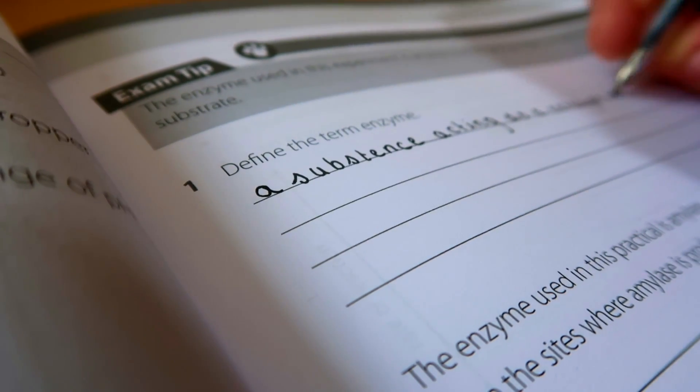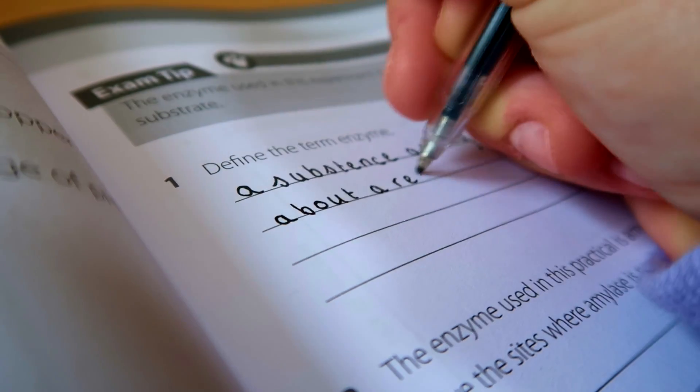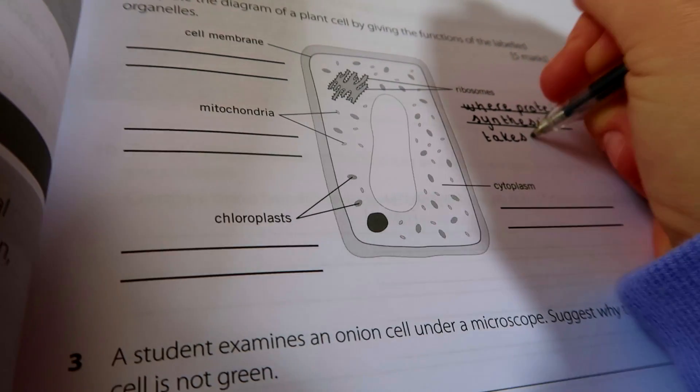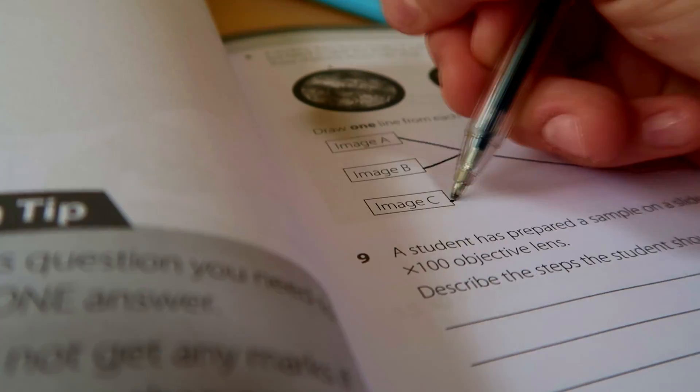That's basically how I've been revising recently — using Primrose Kitten's resources and also some of my own methods. Thank you so much Jen for sending the book over, it's been so helpful and I honestly recommend it to anyone. Thank you so much for watching, good luck everyone with your GCSEs, make sure to check out my channel. Bye!